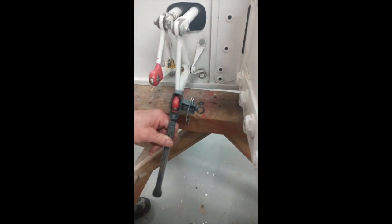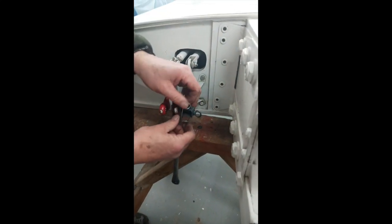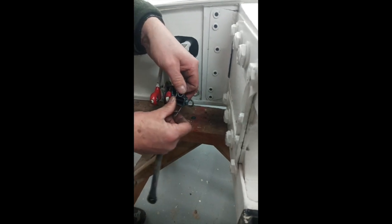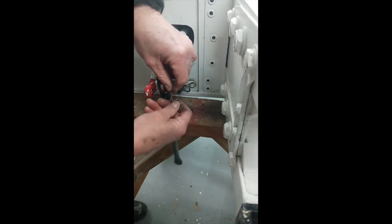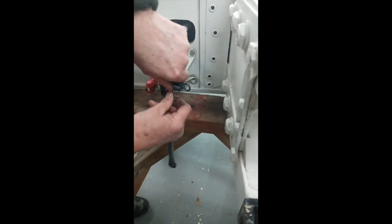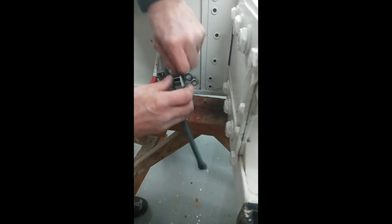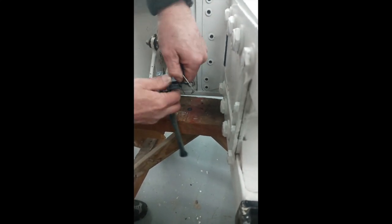I understand there was an accident recently where one wasn't fitted. It happened in Germany and it was incorrectly fitted. And how it's so easily done — let's take it apart again and I'll show you on another piece. It'll just show you easier how it comes apart.